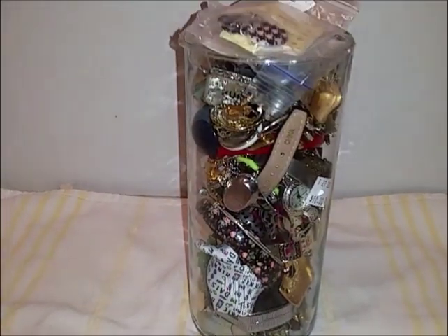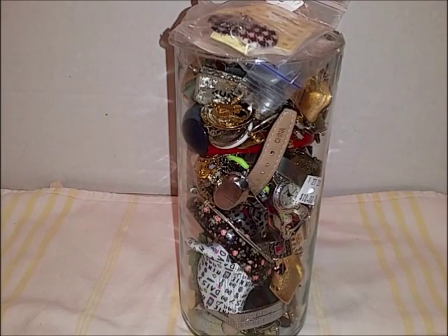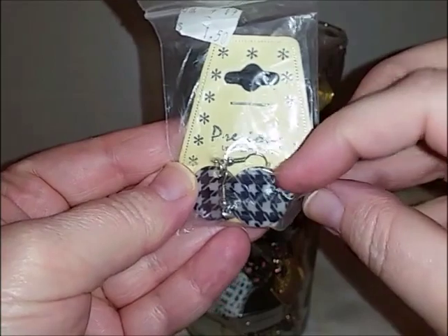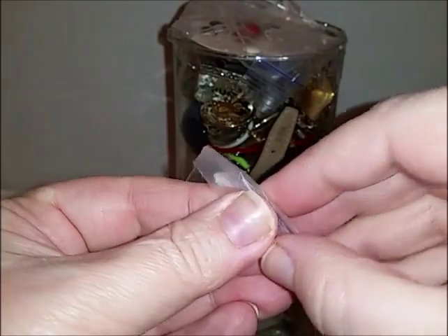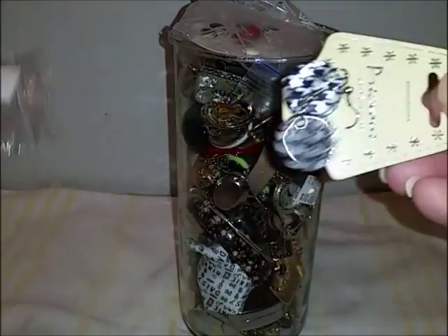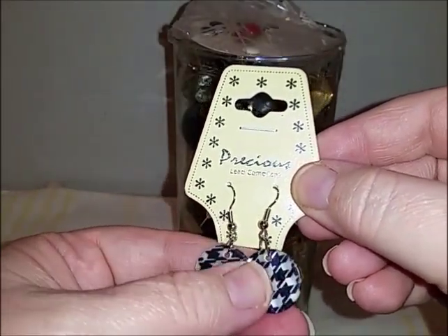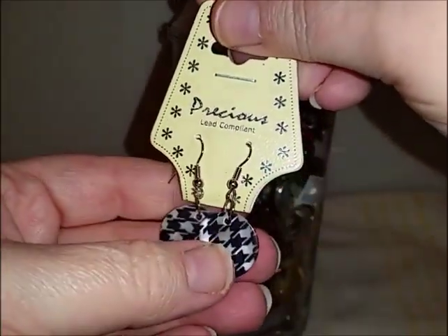Keep in mind I bought this at Salvation Army — there's a guy there who puts these jars together and he will put just about anything in a jar. I've found knives, screws, everything. On the top is this — I looked at it and thought it was earrings, but on the back it says something about 18 inches. Let's open it up. Yeah, it's earrings they've stuck on a card that maybe had a necklace on it — this is 18 inches. We have a nice little pair of earrings!